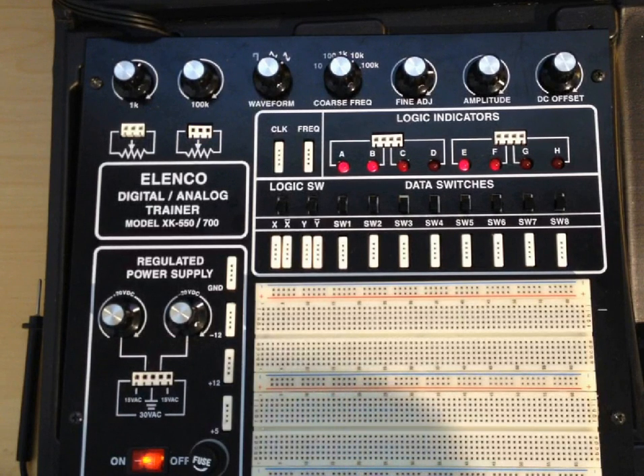We have eight data switches right here for digital outputs. The switches all show up right there. Switch one has these four connections on it.